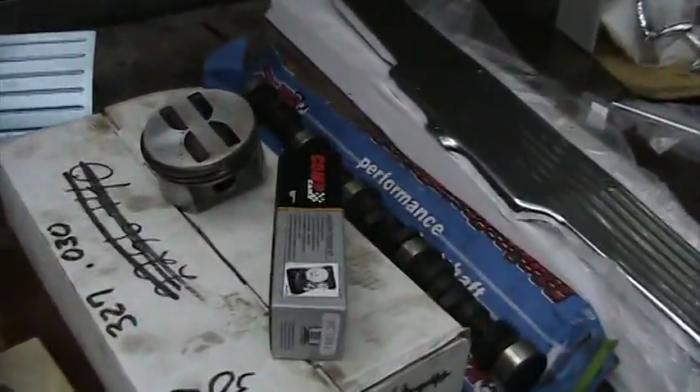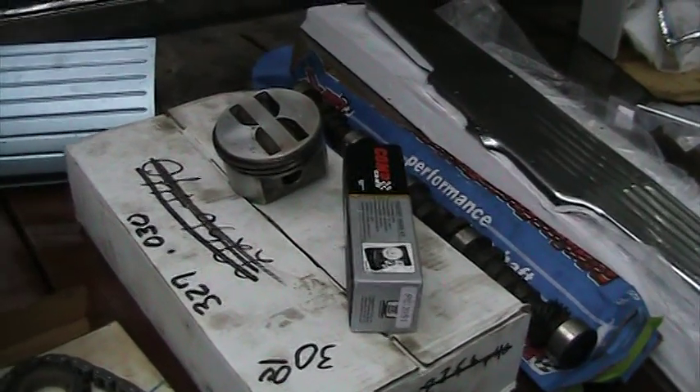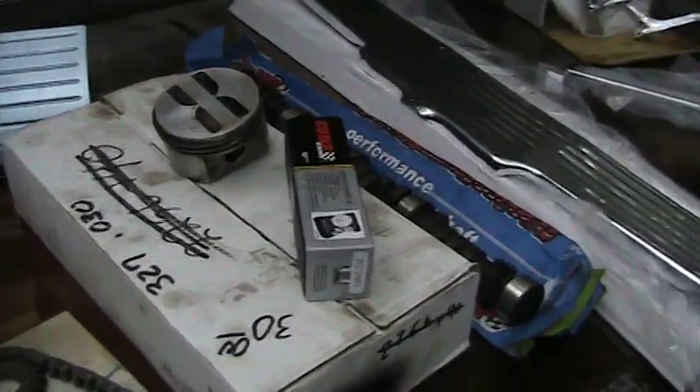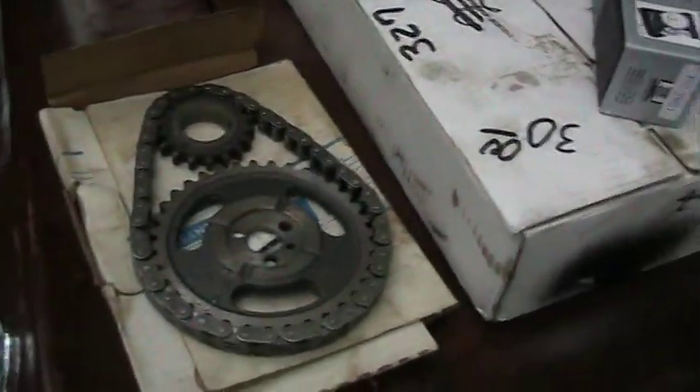I went there and I'm going to redo that 327 that came out of the car. I needed a set of pistons for it — they were going to be about $200 for new ones, 30 over flat tops. I found a complete set, a nice set that was hardly even used for $30. Also picked up new lifters, a new timing chain, and a brand new camshaft.